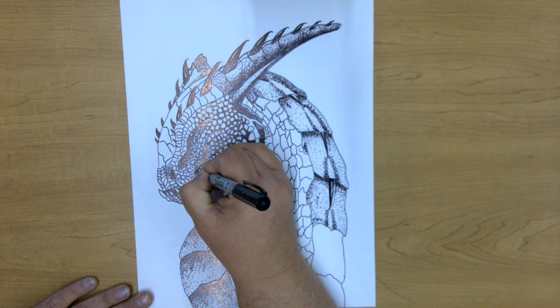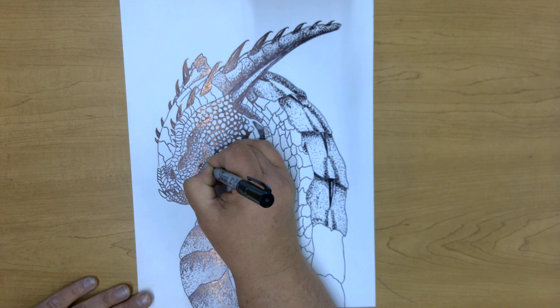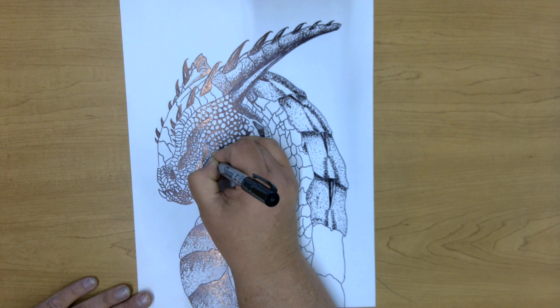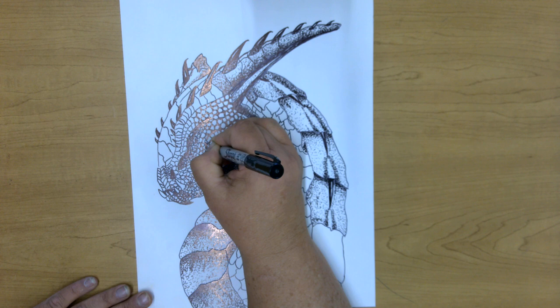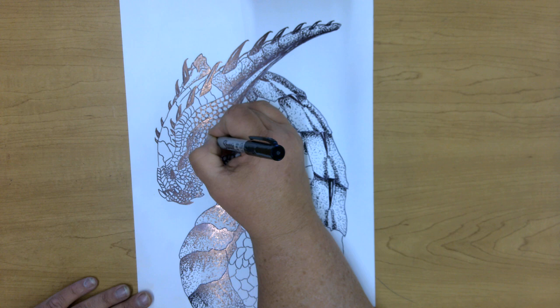Around the scales — like I said, you want that 50% black, 50% white area. The closer the dots are together in pointillism, the darker the value. Same with your hatching and cross-hatching: the closer the lines are together, the darker the value.